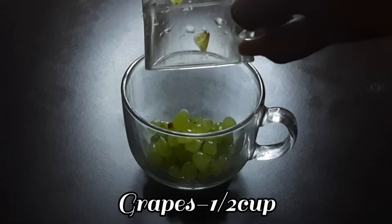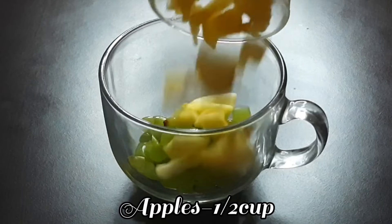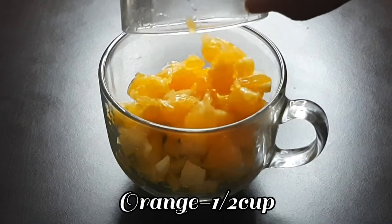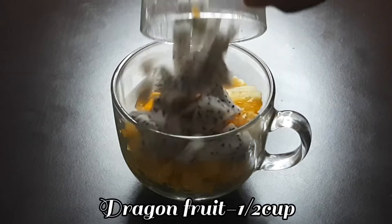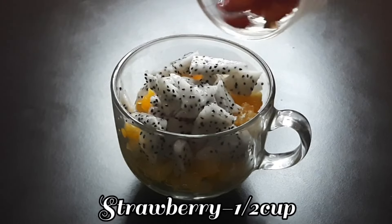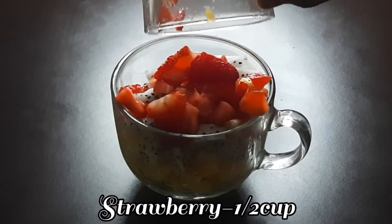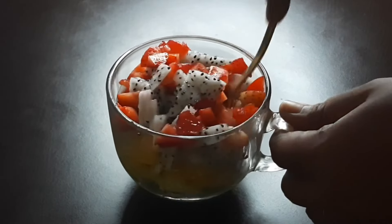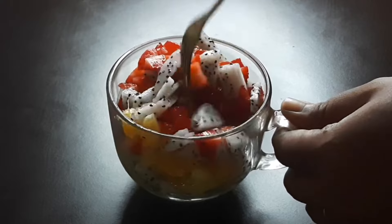The ingredients are: 1 cup of cream, 1 cup of orange, 1 cup of dragon fruit, 1 cup of strawberry, 1 cup of chocolate, and 1 cup of sugar. Mix it together.